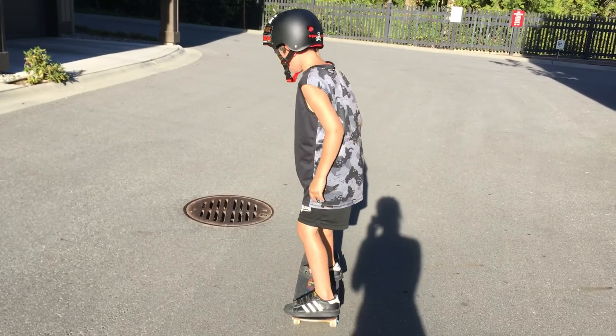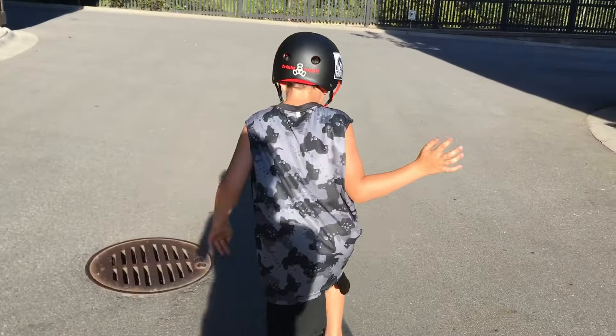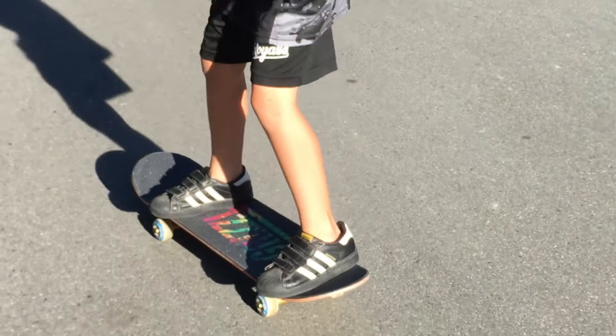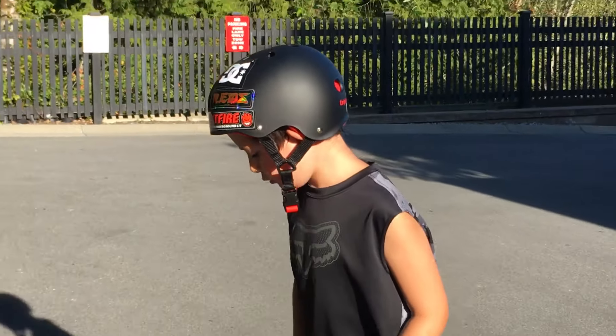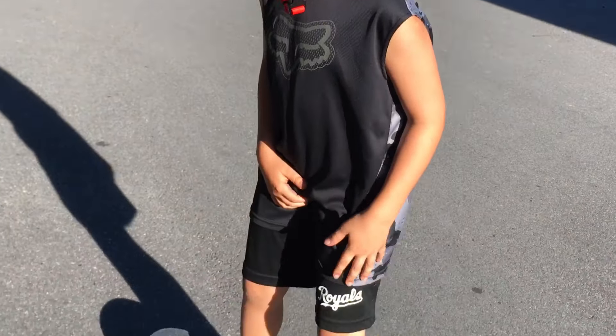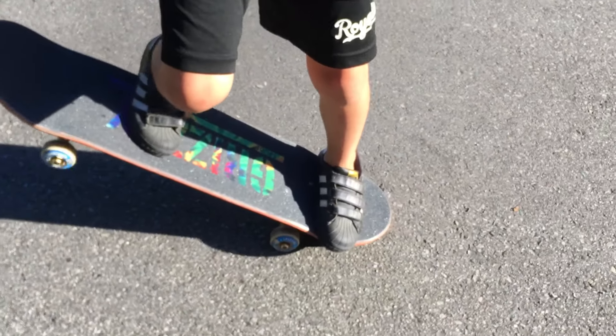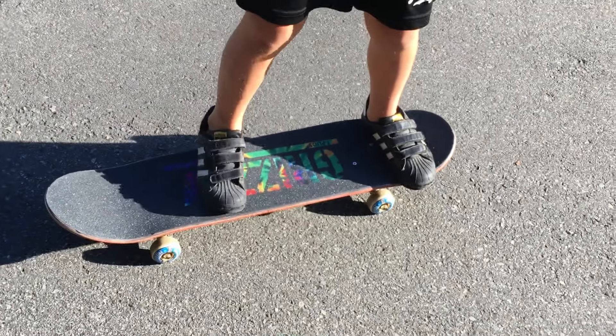When you're riding fast, you have to know how to stop. And if you want to learn how to turn, you bend back, put your foot right here, and you slam down your skateboard back.